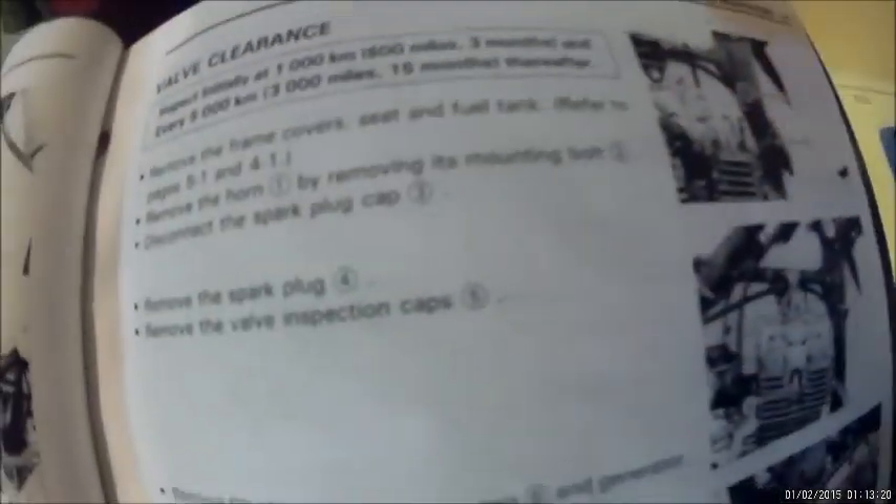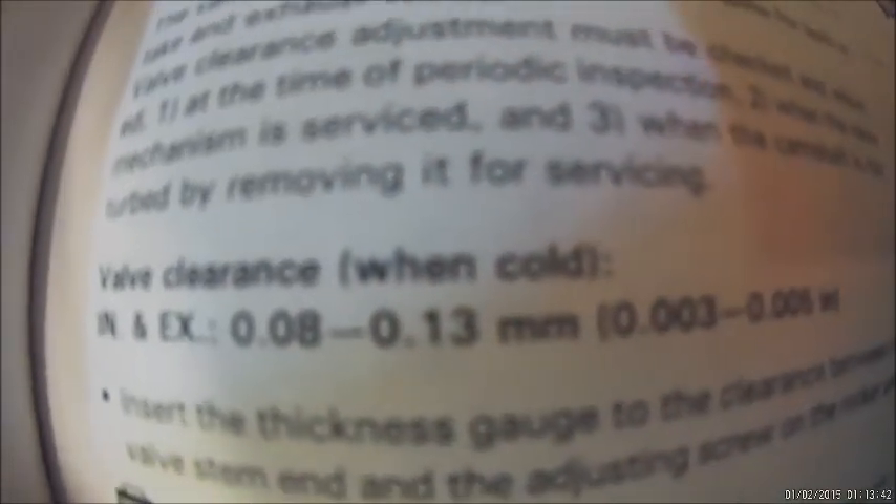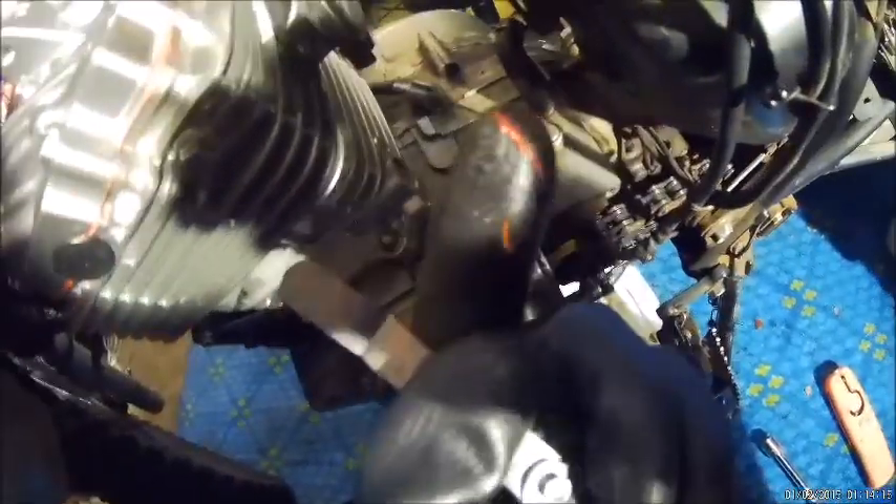Here's the valve clearance. We've got the fuel tank, plastics, spark plug, inspection cap, generator cap, and rotor cap done. We're already at TDC, so that's done. The valve clearance specification is the same for both intake and exhaust valves — the range is 0.08 to 0.13 millimeters. I'm going to go on the high side and set them all to 0.13. I'll loosen them all the way up first and then tighten them down to spec.